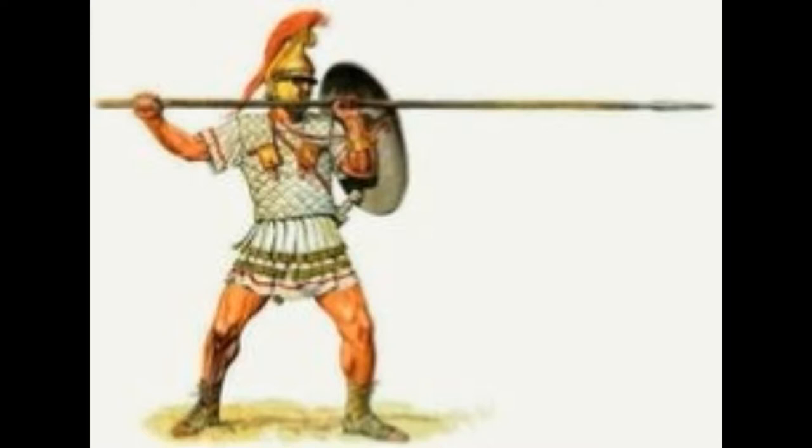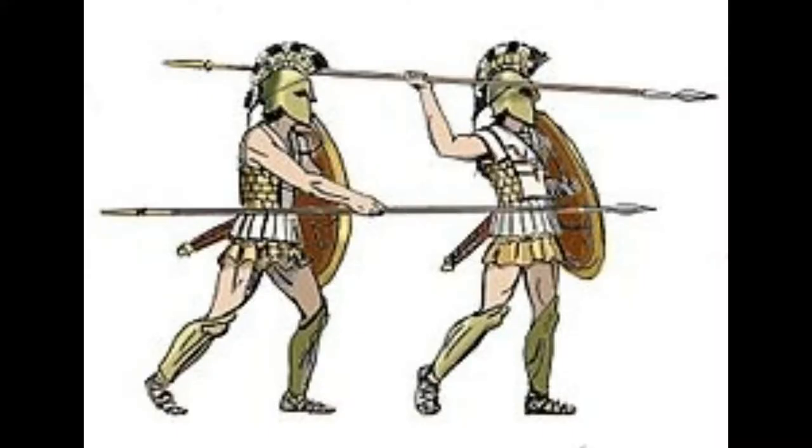Now, as y'all can see in the images, I can hear y'all already — this armor looks like shit. Well, technically yes. But in truth, this armor did its job for hundreds of years, from the Bronze Age to the Iron Age and into the Roman Empire's era. How come? Well, that's because of what it was meant for. This type of padded armor was extremely different compared to other padded armors.